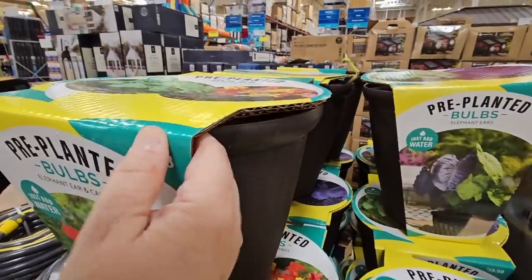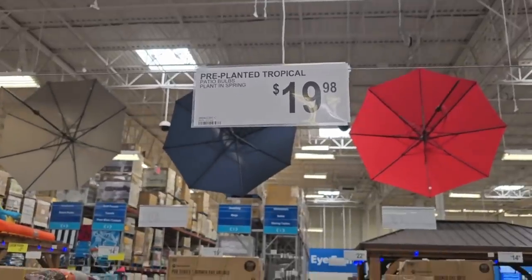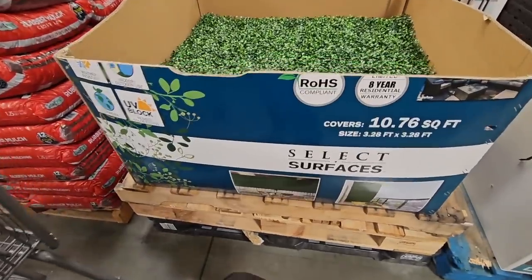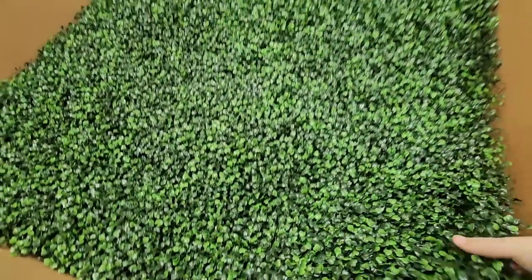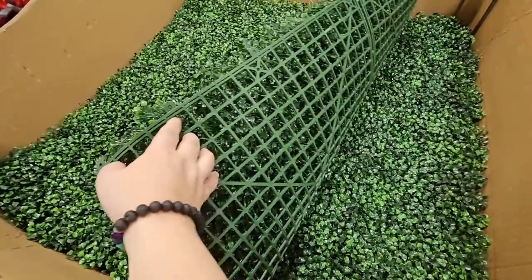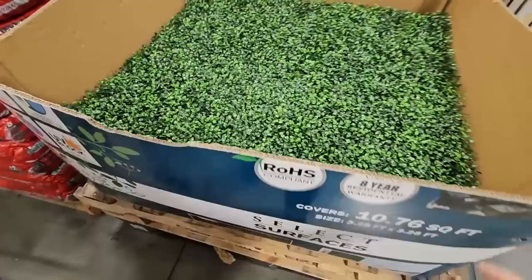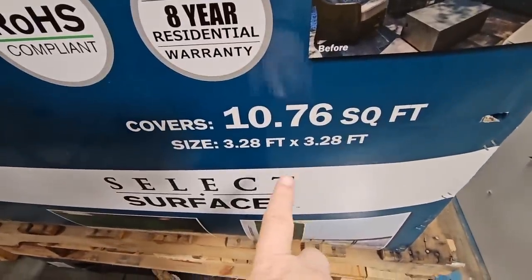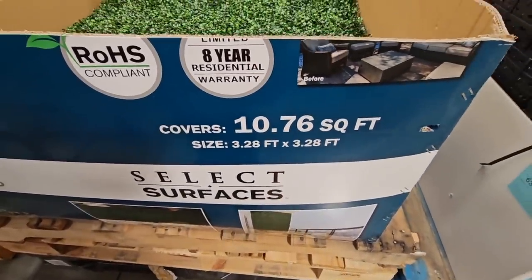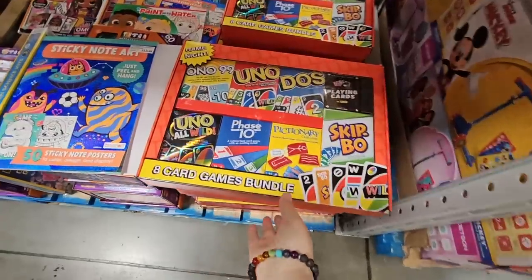This comes with the bulbs, the dirt, and the pot. These look really interesting — I've seen them at commercial places. If you want to add a little green without having to grow anything or water it, these are about three feet per square. You can get as many as you need at $39.98 each.